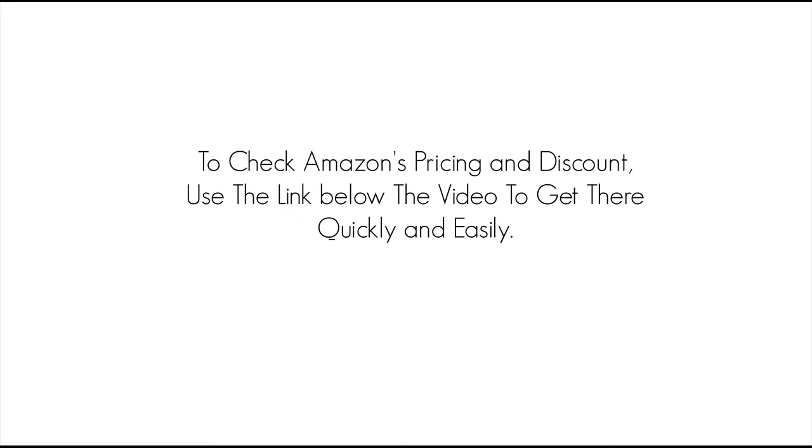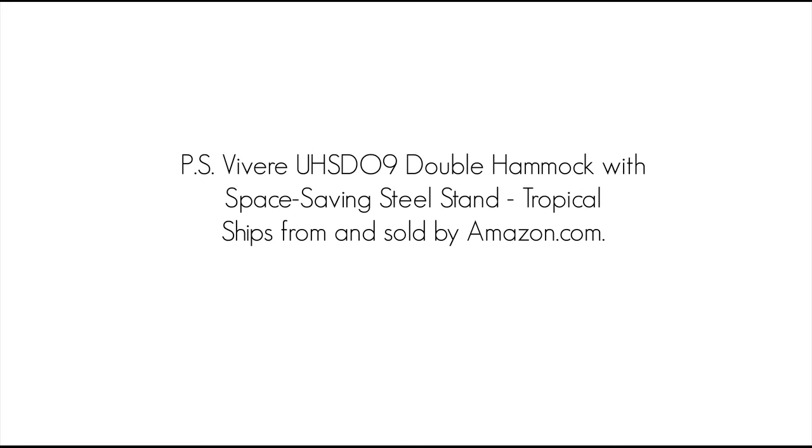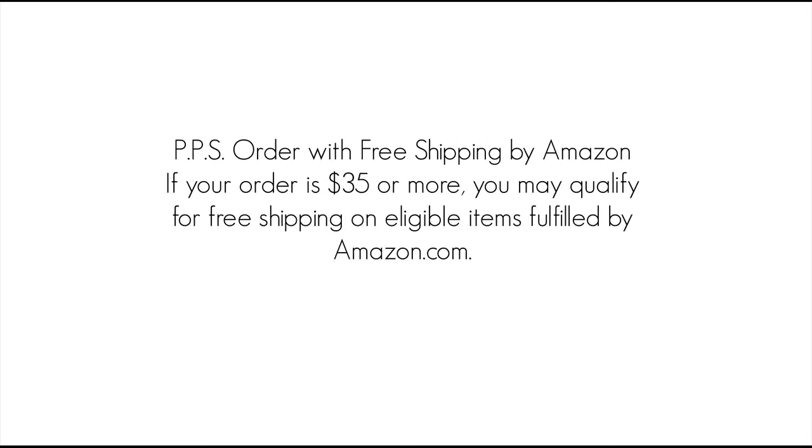To check Amazon's pricing and discount, use the link below the video to get there quickly and easily. The Vivara UHS-D09 double hammock with space-saving steel stand tropical ships from and is sold by Amazon.com. Order with free shipping by Amazon — if your order is $35 or more, you may qualify for free shipping on eligible items fulfilled by Amazon.com. That about wraps it up. Thanks for watching and make it a great day.